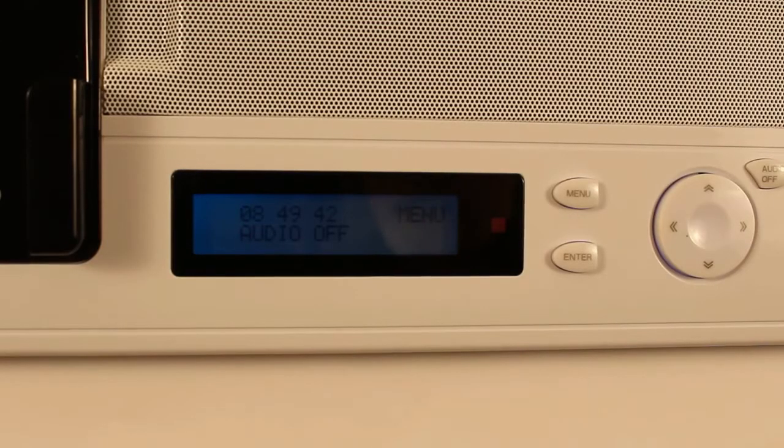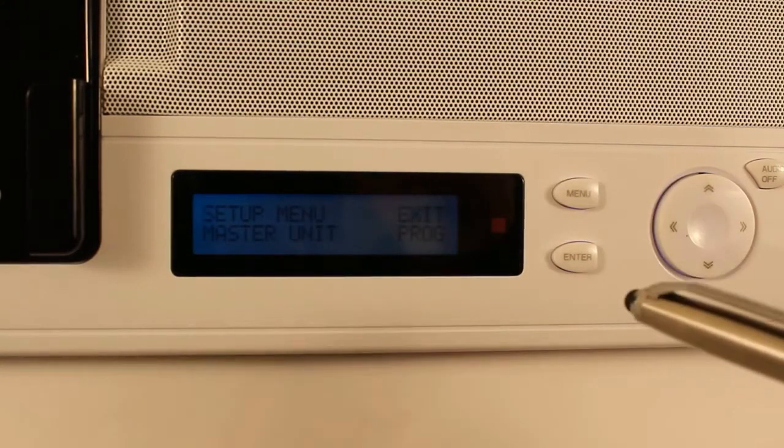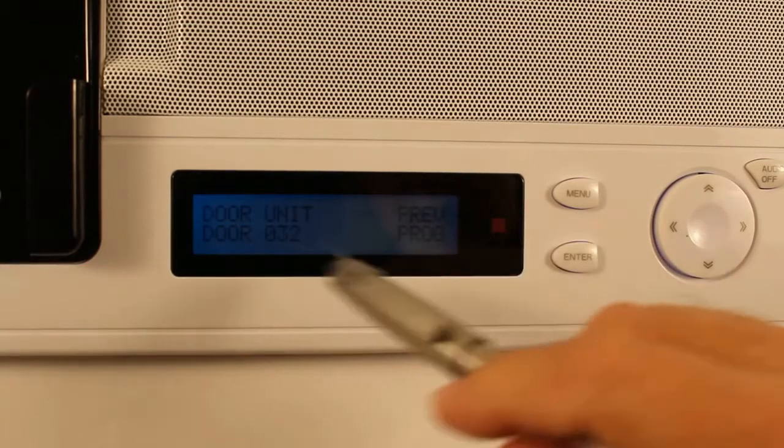To set the door chime for the front door, press into the audio off menu, press menu, and then scroll down until you find the door unit. Press enter — in this case it's door 032.